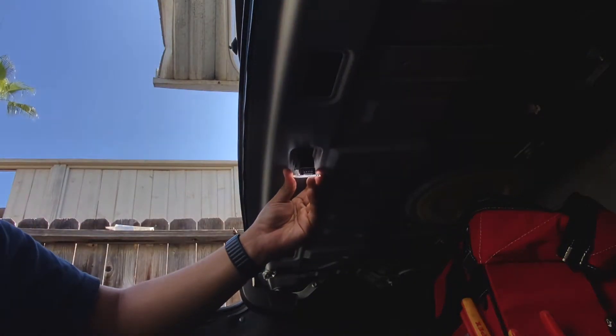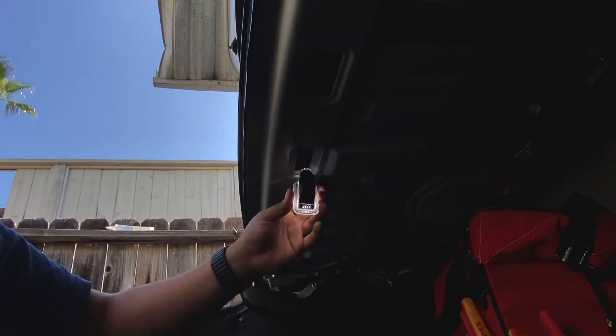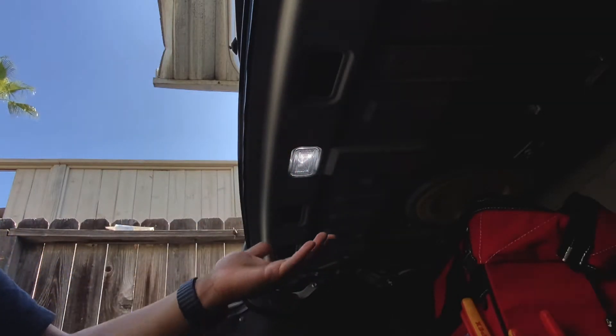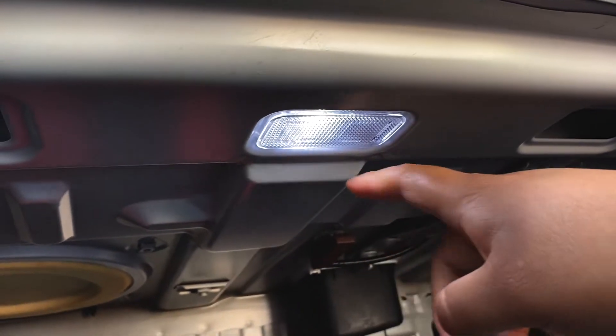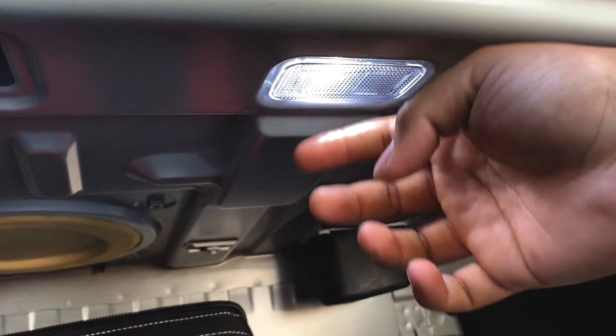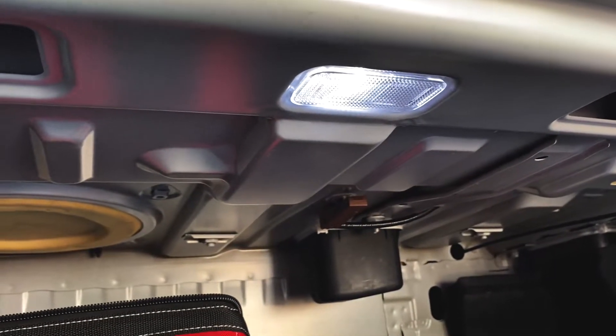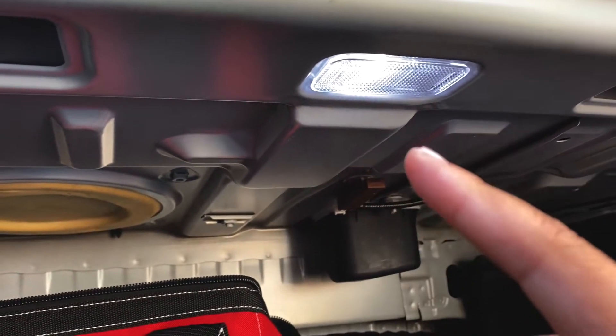The way that you put this back in is slide the connector side first, then put the clip back on and that's it — you're done. There's our finished product. Now it's cool to touch, so that's a plus. I'll show you guys a night shot right now as well.